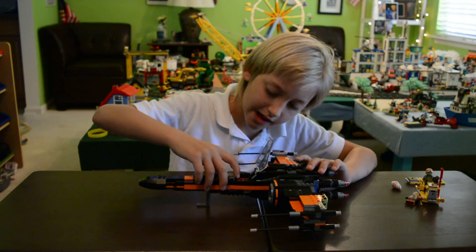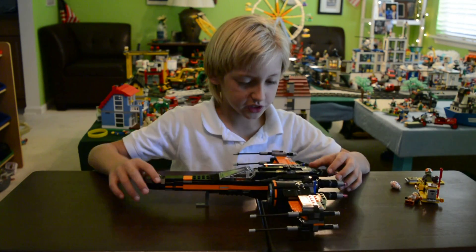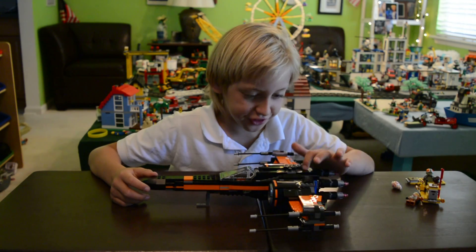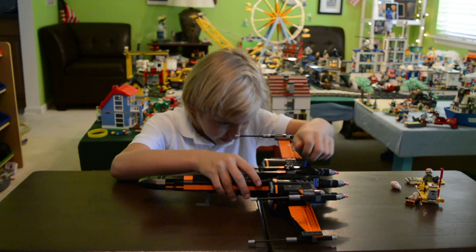He has a seat for him to sit, a little lever, and a sticker piece for his control panel. When he's in the cockpit you can see it clearly. I wish you guys could see all the engineering that goes into it inside — I can't believe Lego pulled this off.